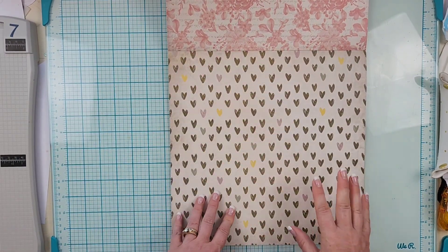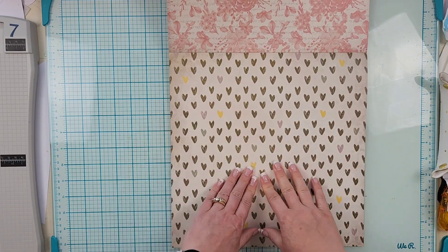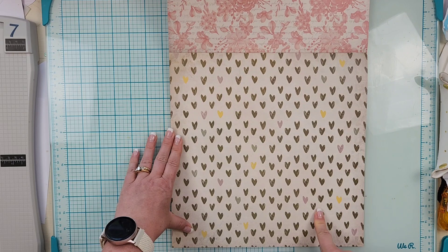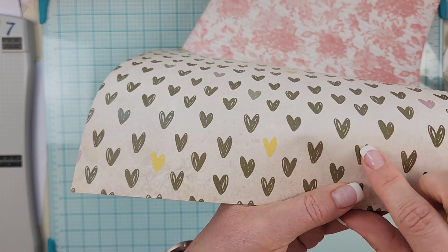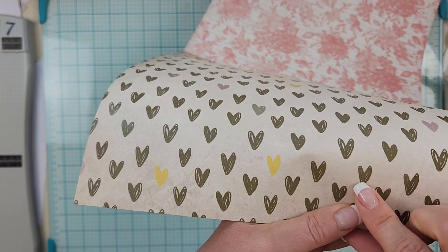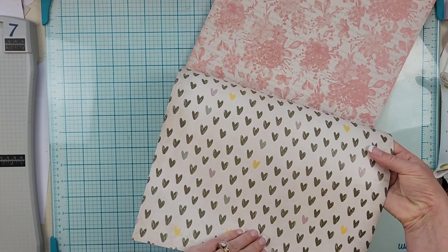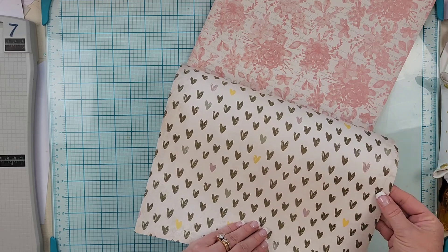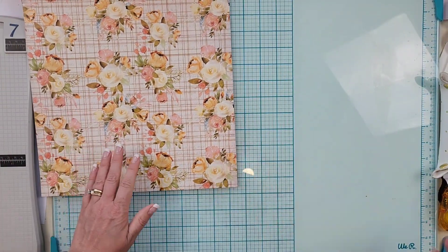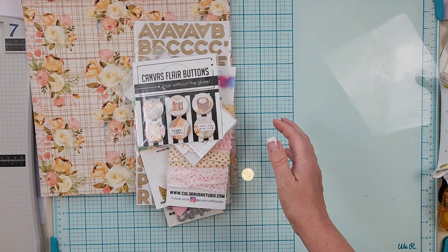The heart paper from last month was my favorite, and this one is so great. These hearts almost have an olive green to them, there's a yellow and a purple, and then a sage green — stunning, stunning, stunning. Those are the papers for the main kit. Oh my gosh, there is so much stuff in this kit.